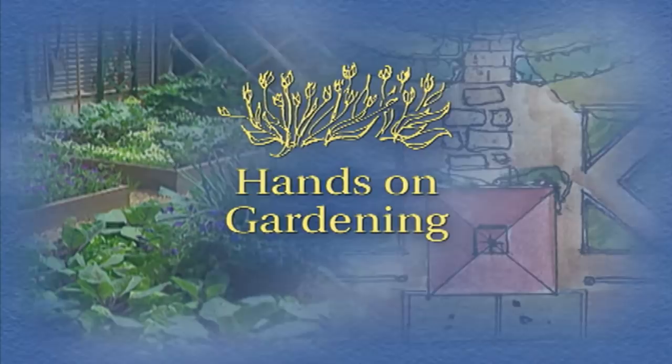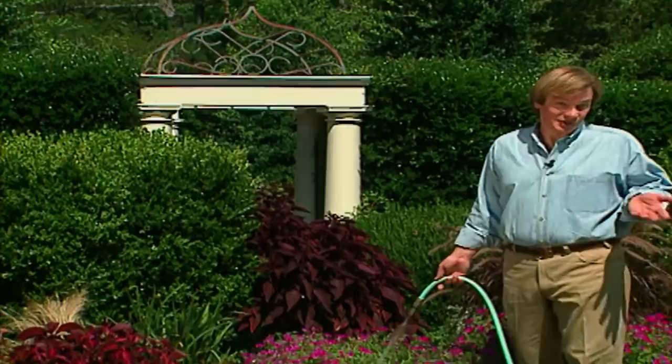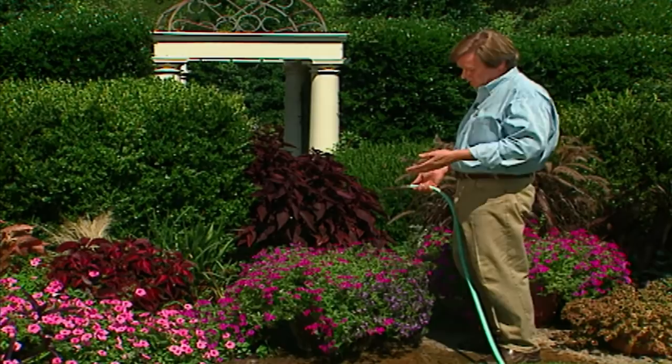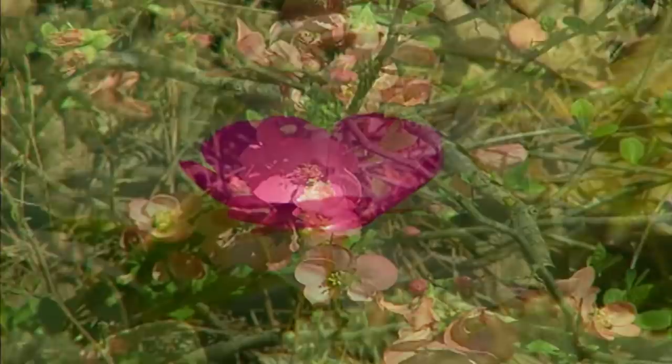It's the nature of fashion to change. We see it in the clothes we wear, the homes that we decorate, and even in the garden. But throughout the years I've discovered that some colors never go out of vogue. For instance, pink — it's so good because it mixes with so many other color families. You might say it plays well with others.